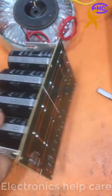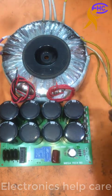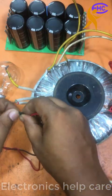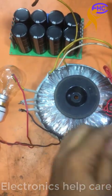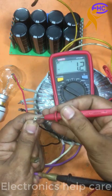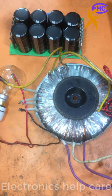Now I am going to connect to the transformer. This is the transformer. The yellow-white-yellow wires are the 45-0-45 voltage. This is the primary at 120 volts. Now plugging in AC 220V to check voltage — the AC output is 46 volts: 46-0-46 on both sides.